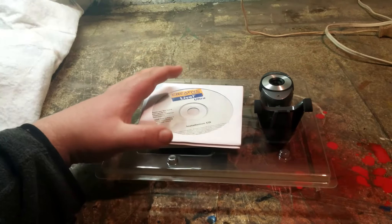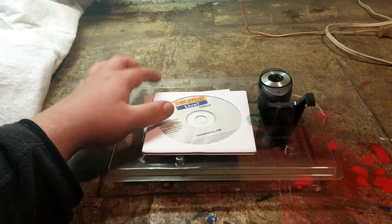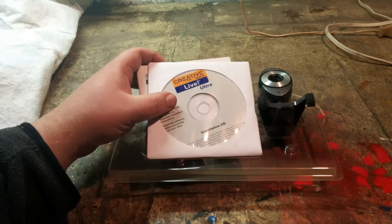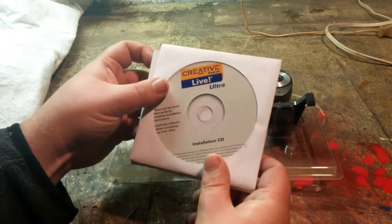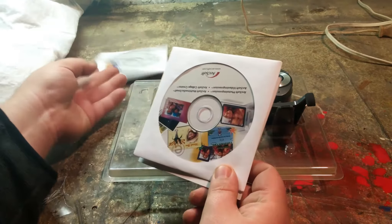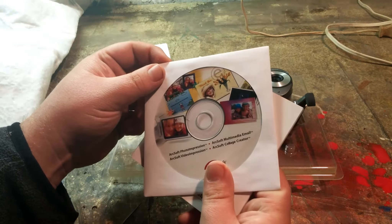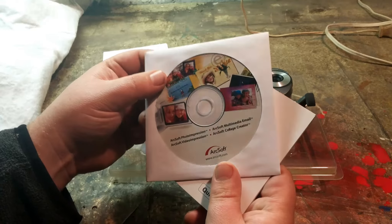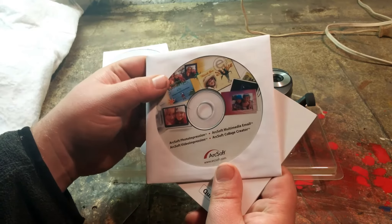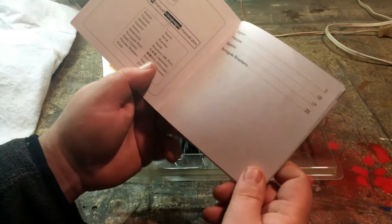I went ahead and got the webcam unboxed, which was a little tough because the box was falling apart on me a bit. Let's take a look at what is inside. We have the installation CD with the drivers — I never use those for the most part. There's also what looks like some sort of software for photo and video editing, and last but not least, we've got the webcam manual.